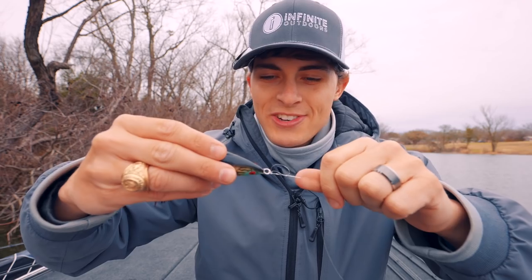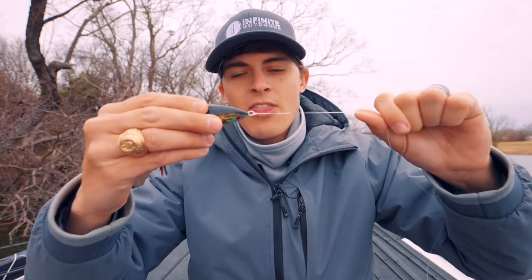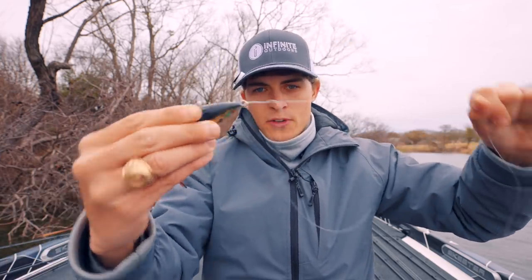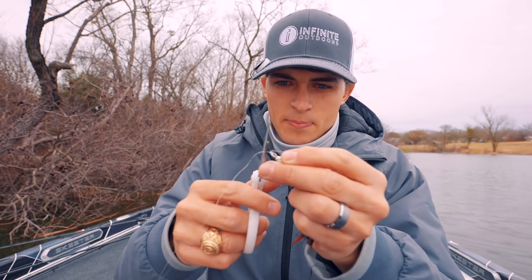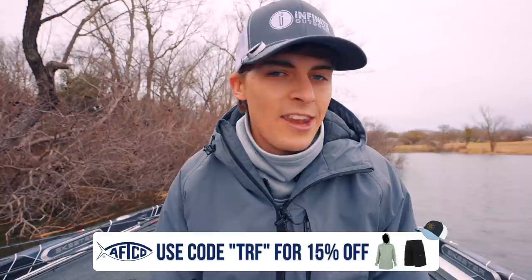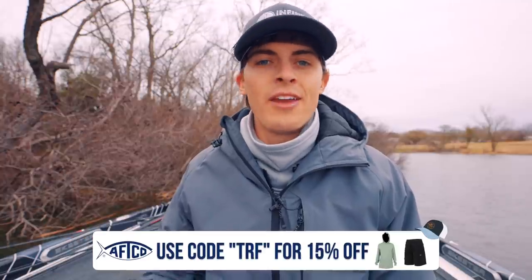You're going to tie an overhand knot with that loop, then stuff the entire bait through the loop you just made. Before you tighten it up, pull everything around the bait and make sure it's all good. Wet the whole thing — don't be afraid to get your mouth on your line — then pull the tag end and the main line nice and slow. You have yourself a perfect palomar knot. Cut off a little bit of the tag end. Most people's problems with breaking off on a fish is not the line itself, it's the knot they tie — so do not tie a bad knot.